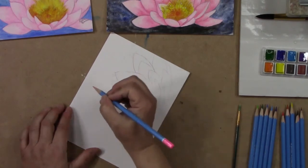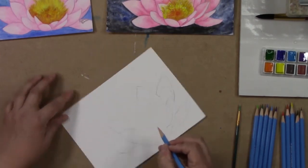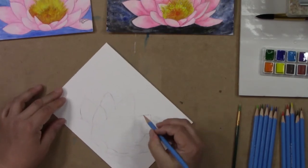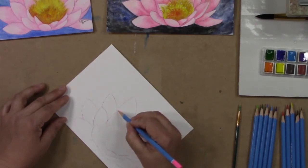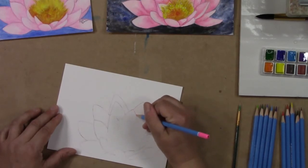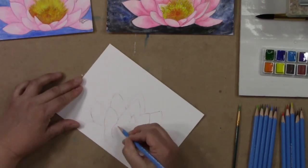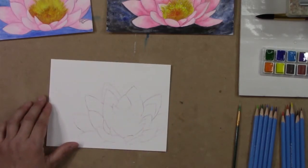I'm going to avoid rubbing my hand inside the drawing so I don't smudge anything. Now the watercolor pencils are water soluble, so when finished this has to be framed behind glass. This is a very simple piece to do. I think I got everything — let me make sure I have everything. Yep, that looks good.